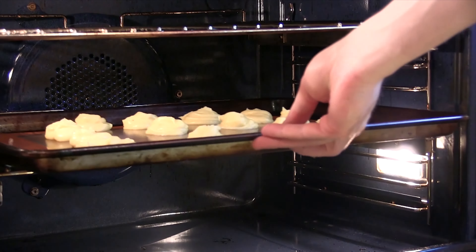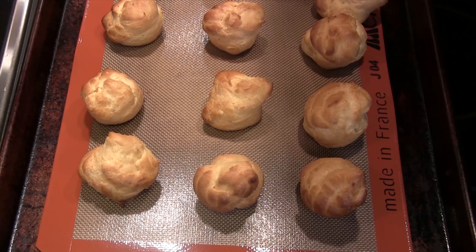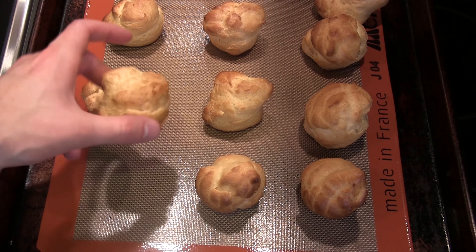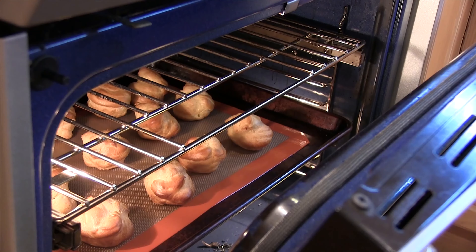Once you have all the cream puffs piped out, we're going to put that in the middle of a 425 degree oven and bake those for about 20 minutes. After 20 minutes your cream puffs should look something like this. To cool, we're going to turn off the oven and leave them inside with the door open.